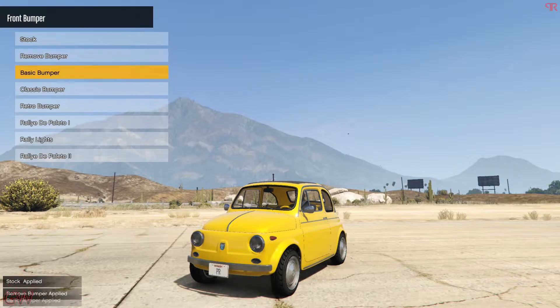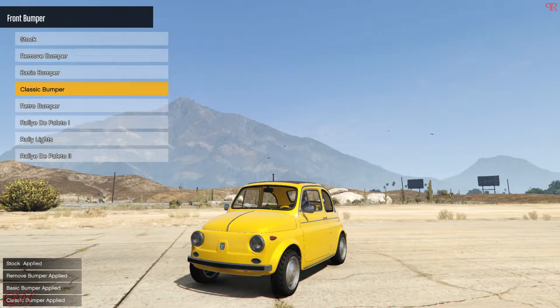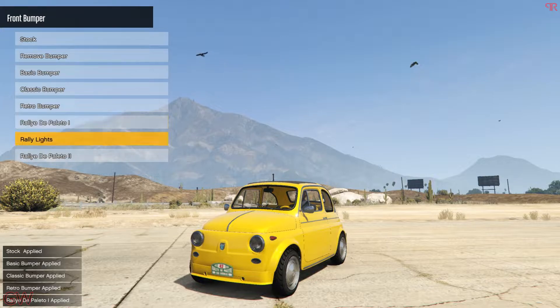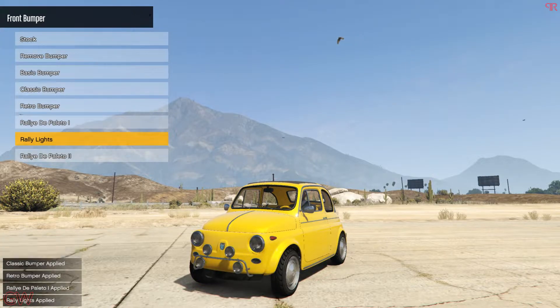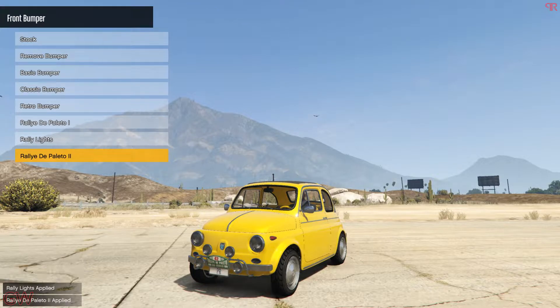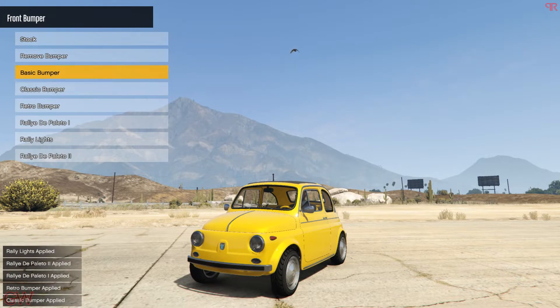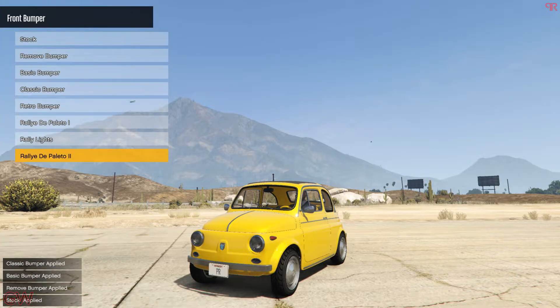Next we have the front bumper with a few options — you can remove them, there are basic ones, and also rally bumpers. You get a completely clean one or one with rally lights but no bumper. Then there's the rally Depolito which has both the bumper and rally lights, but the annoying thing is that we also get a green plate in the front — it would have been better without that, but I'll go with this one for the build.